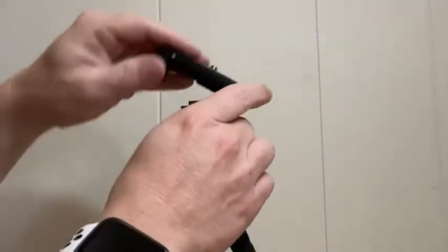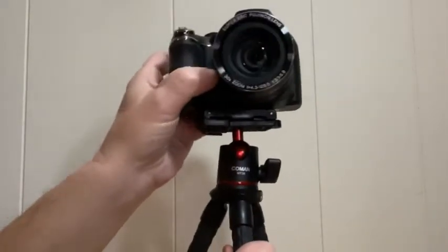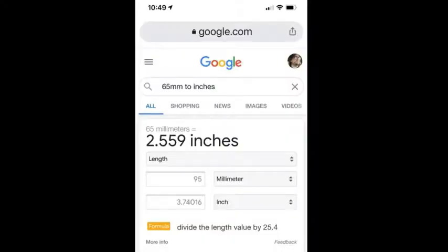And if you want to mount the camera, just close the clip and you have a standard 1/4 by 20 threaded screw on top. When opened, the phone clip fits phones with a width of 65 millimeters to 95 millimeters — that's about two and a half inches to over three and a half inches.